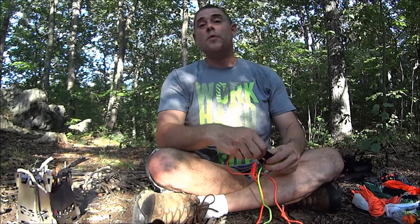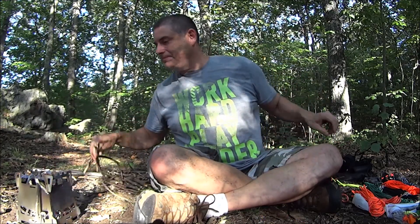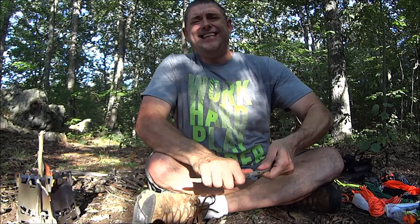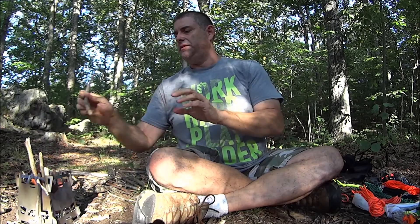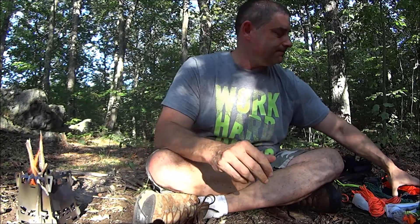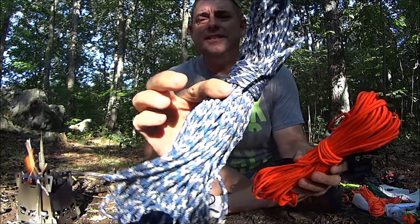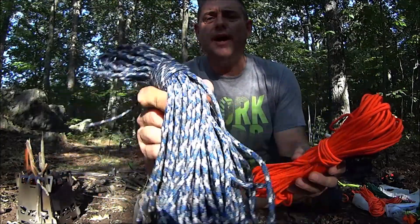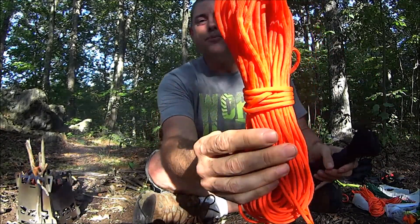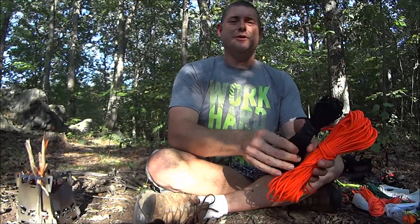Now, what to do for the actual lanyard material, because that's what this is all about. We've got a couple of options. There's solid non-reflective — this is some kind of weird blue with a little bit of gray and white in there, interesting pattern. There's bright international orange — look at that. And there's always black. This is 550 paracord.